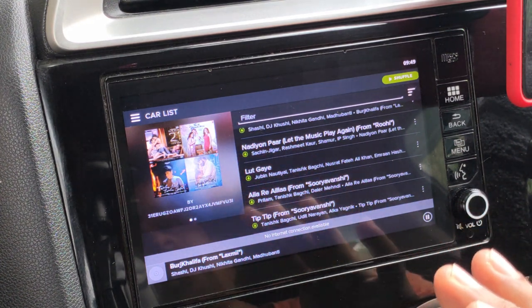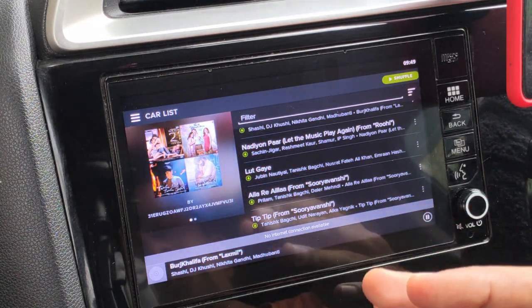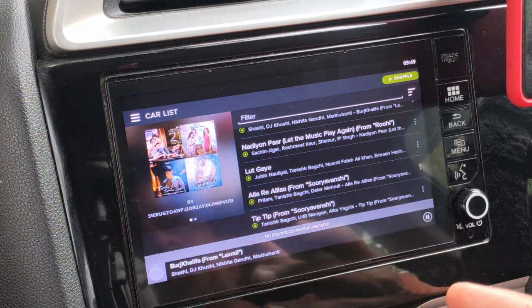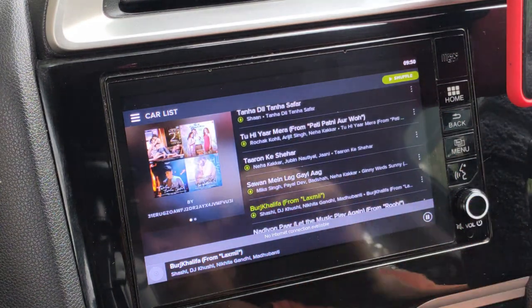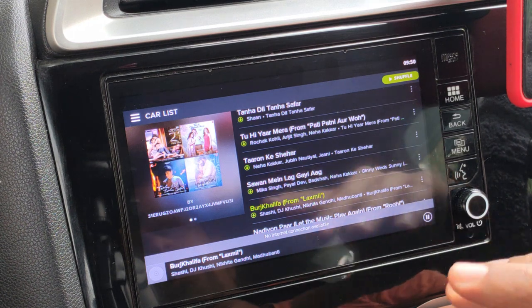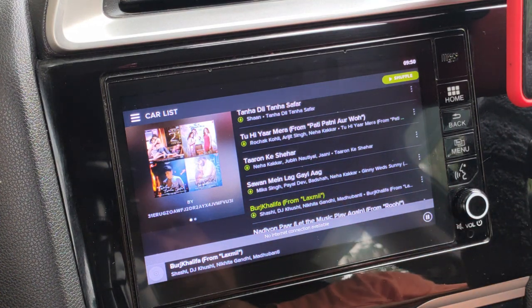Buy a premium Spotify subscription, download and install it on the Digipad, log in with your premium credentials, and you get access to all your songs and separate playlists to use while traveling. There's no need for a micro SD card or pen drive to carry songs. You can use your smartphone independently of the Digipad and play songs directly from the Digipad — this is going to be my go-to music app whenever I'm driving.